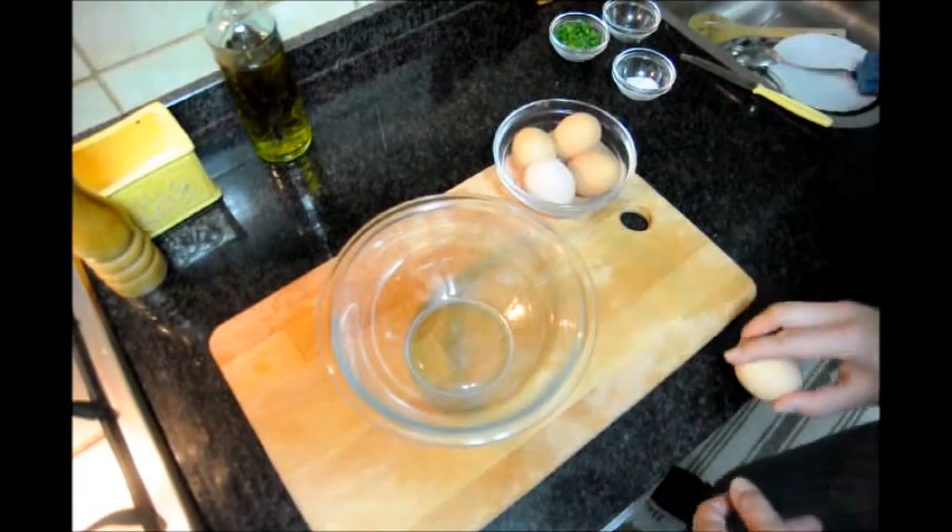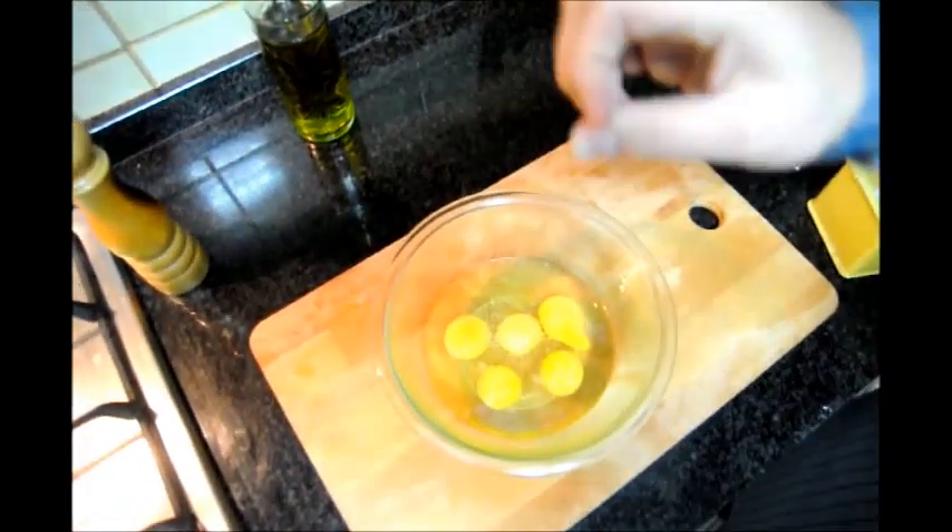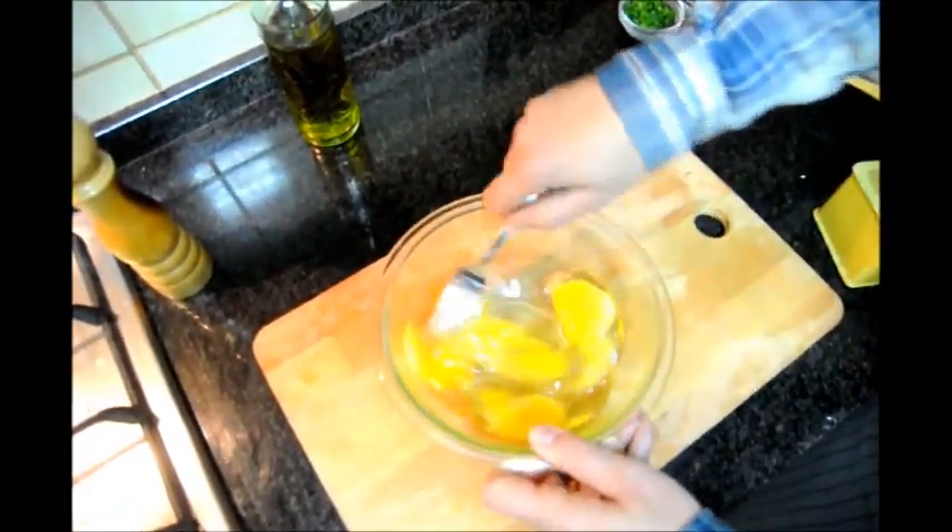Next let's grab our five eggs, crack them and add them to a medium-sized bowl. Add a pinch of salt and let's beat the eggs.